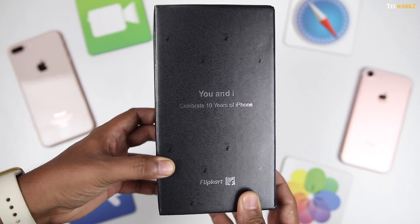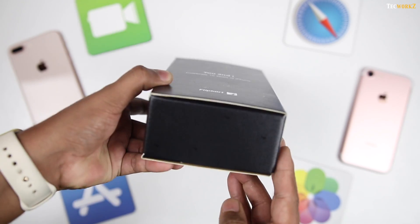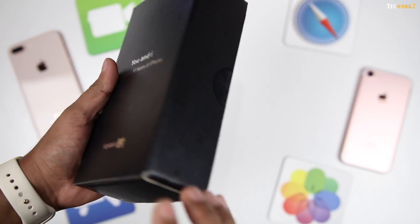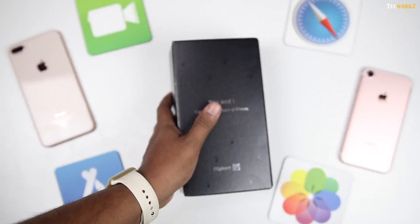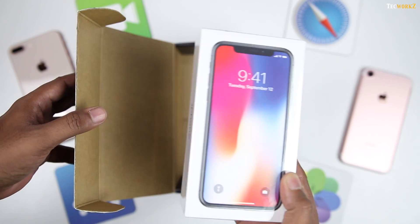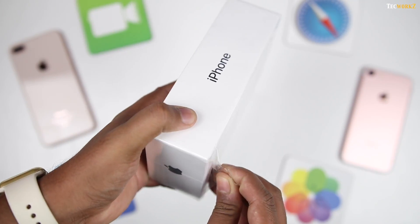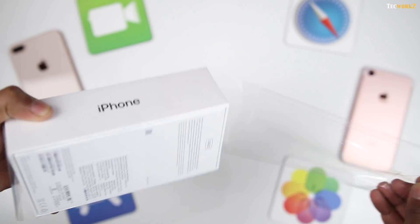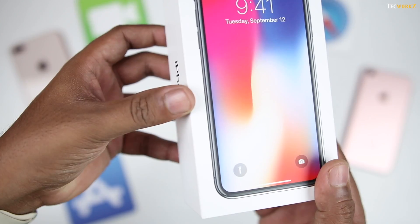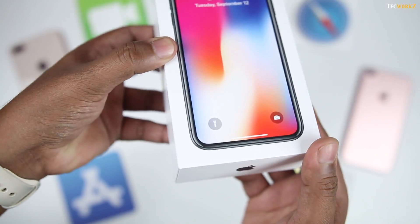Now the iPhone sits inside this black Flipkart box, which says 'you and I celebrate 10 years of iPhone.' There is nothing else on the box, so let's open it up to get to the main attraction of this video. Just looking at the picture on the box makes you fall in love with that big display. This box is similar to the iPhone boxes that we have seen in the past, but the outline of the phone is actually in metallic colour and shines as you move the box, which is a nice touch.